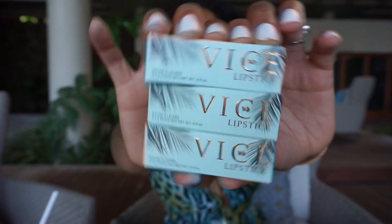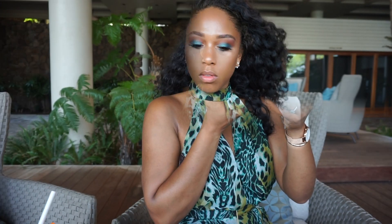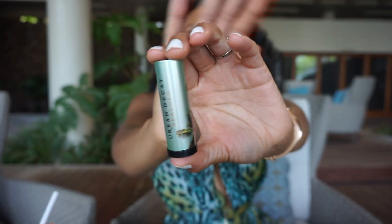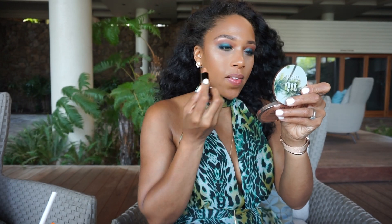Moving on to lips — there are three colors in this collection: Tower One, Heat Wave, and 100 Degrees. First, I'm going to start by lining these lips with my favorite lip liner of all time, Morning Coffee by MAC. Starting with the most neutral of them all is Tower One. This lipstick feels more like a fancy gloss — it's got pink undertones and it's really sparkly.